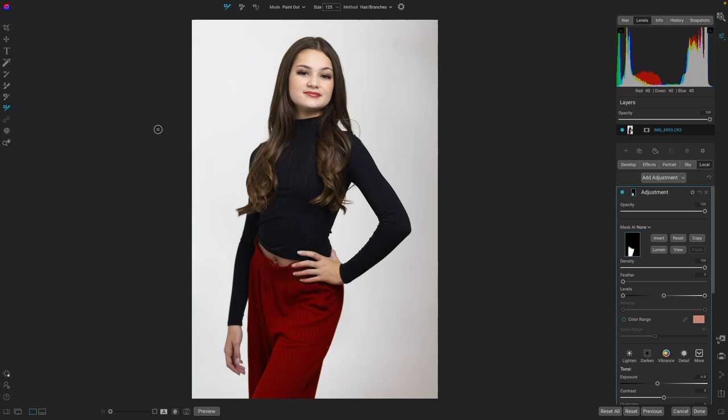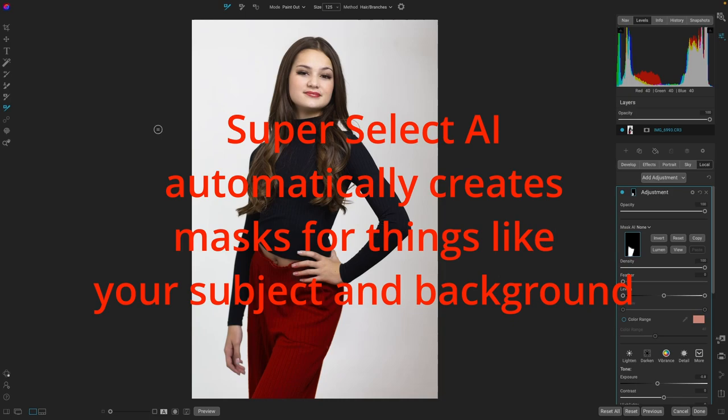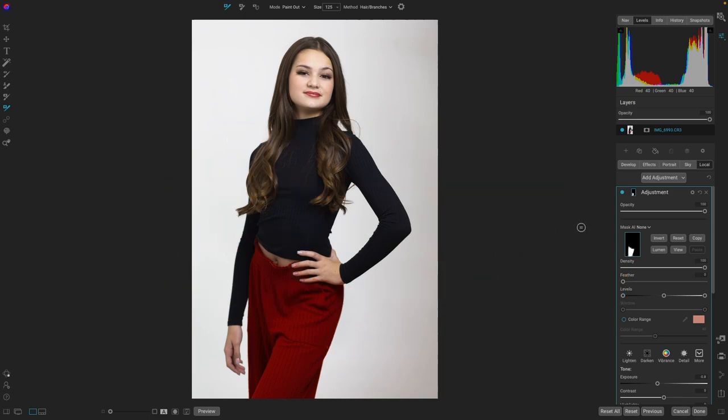With the 2023 release, they added Mask AI and Super Select. So it's been really easy to select the subject or the background, but you haven't been able to select specific items. If you could select the person, you couldn't just select their shirt or their pants. Let's take a look at this image here.